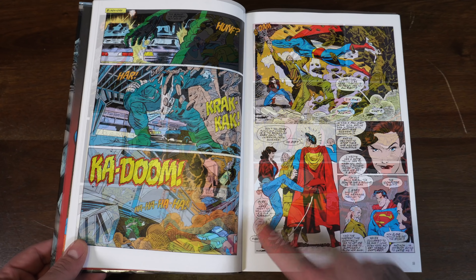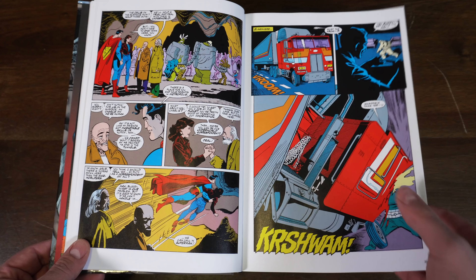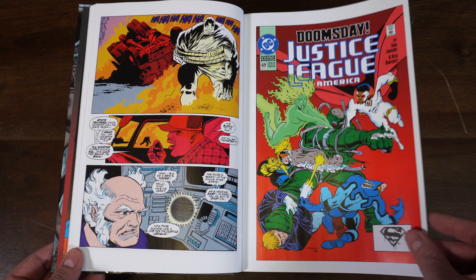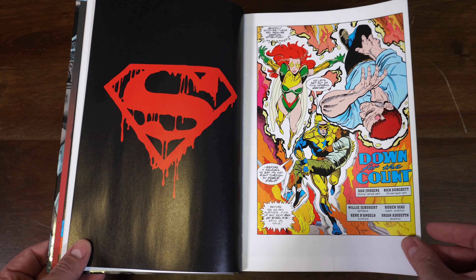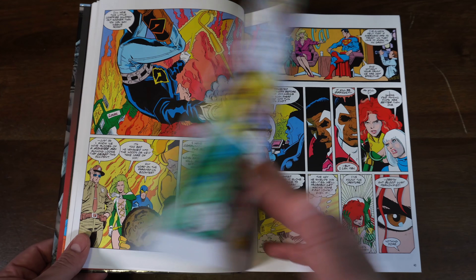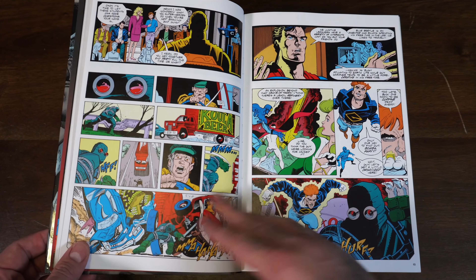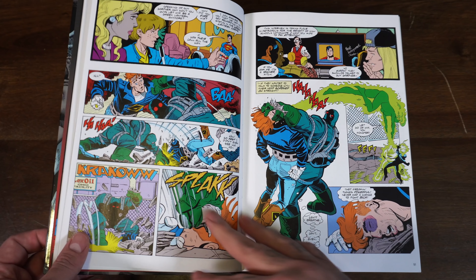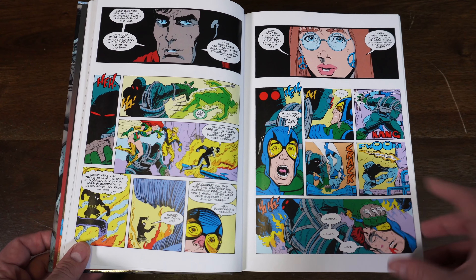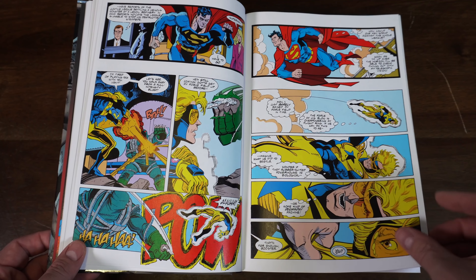Nice big double page spread. This panel always stuck with me — Lois Lane kicking Superman in his ass. Doomsday starts the destruction, destroying humans, smashing a big semi truck, and laughing. Then it jumps into the Justice League. The Doomsday versus Justice League stuff was brutal — they really wanted to capture how powerful he was. Doomsday mops the floor with these guys: Guy Gardner, Blue Beetle — beats them relentlessly. Doomsday's just doing a beeline with no real agenda.